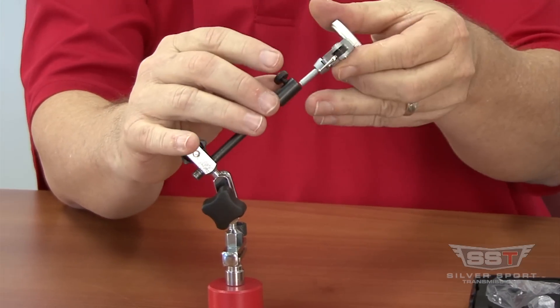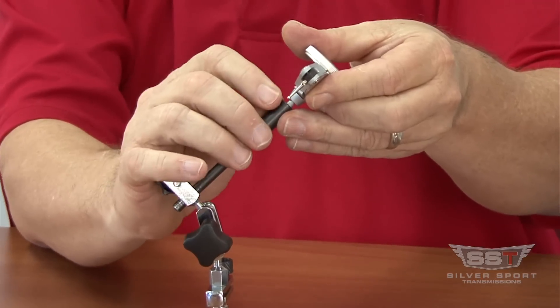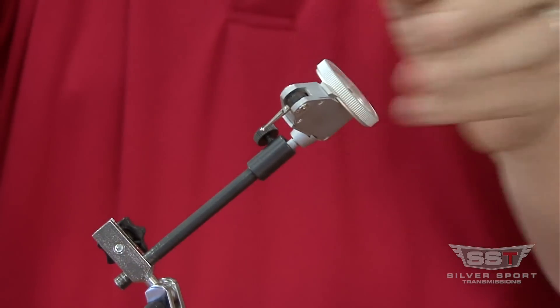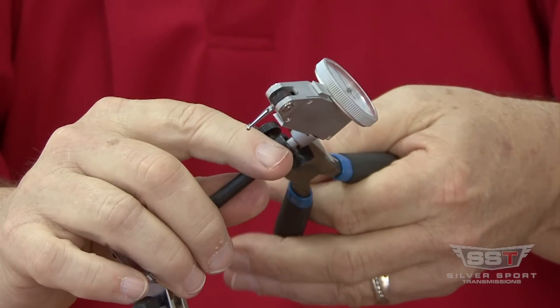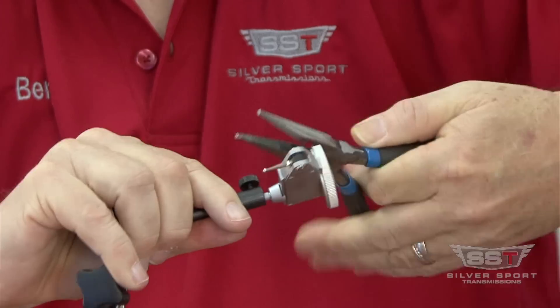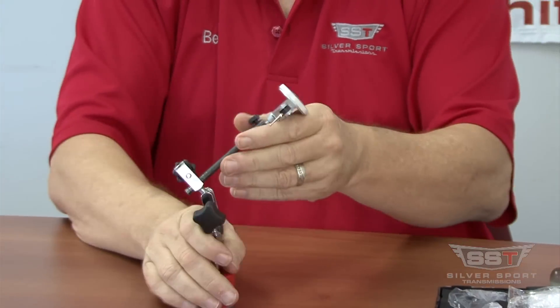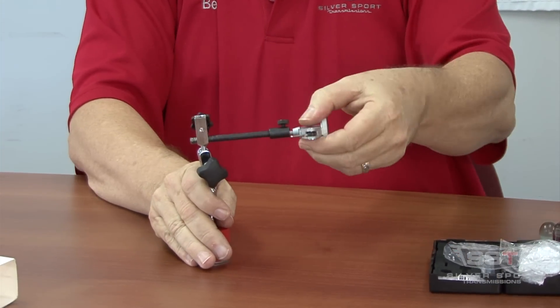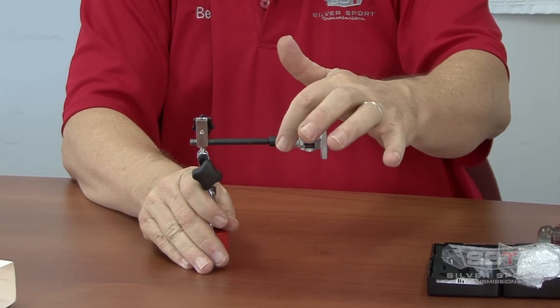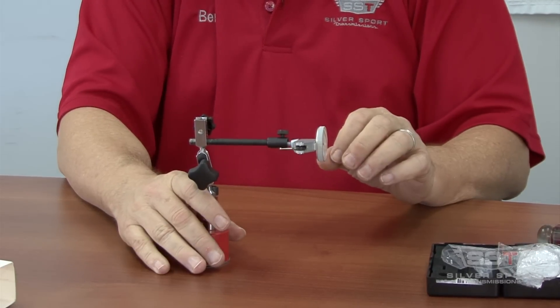Then you take the stem of the adapter and put it into the black articulation arm, tighten that securely using a pair of needle nose pliers. When you put it inside your bell housing, that little ball tip will run around the inside of the register hole.